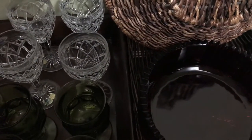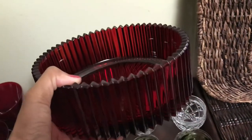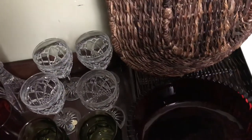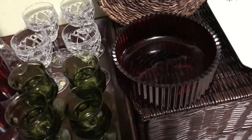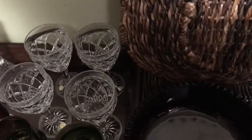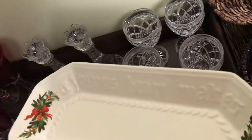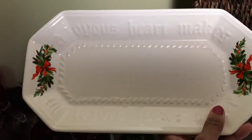Moving right along, I have this bowl that would be great as a fruit bowl or some sort of serving dish — it could be a multi-use piece. Then I have this nice holiday bread tray. Super cute.